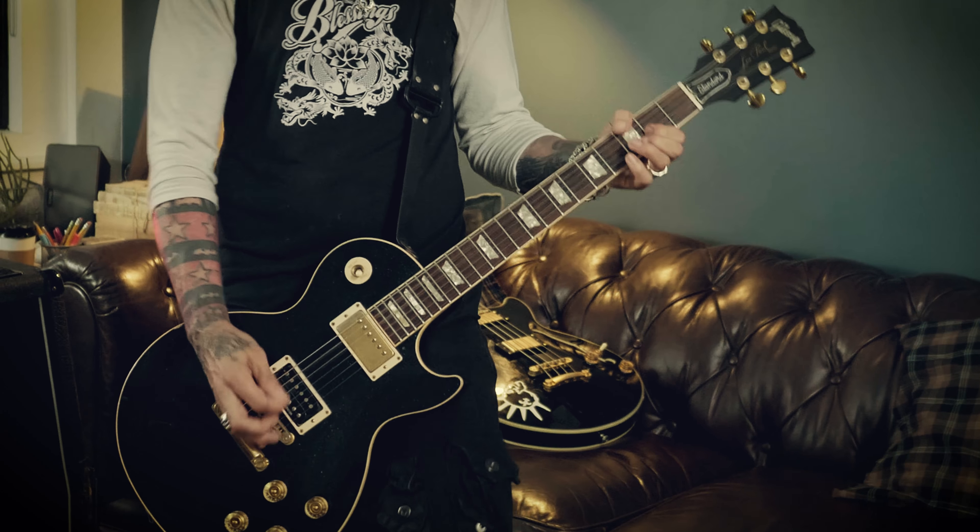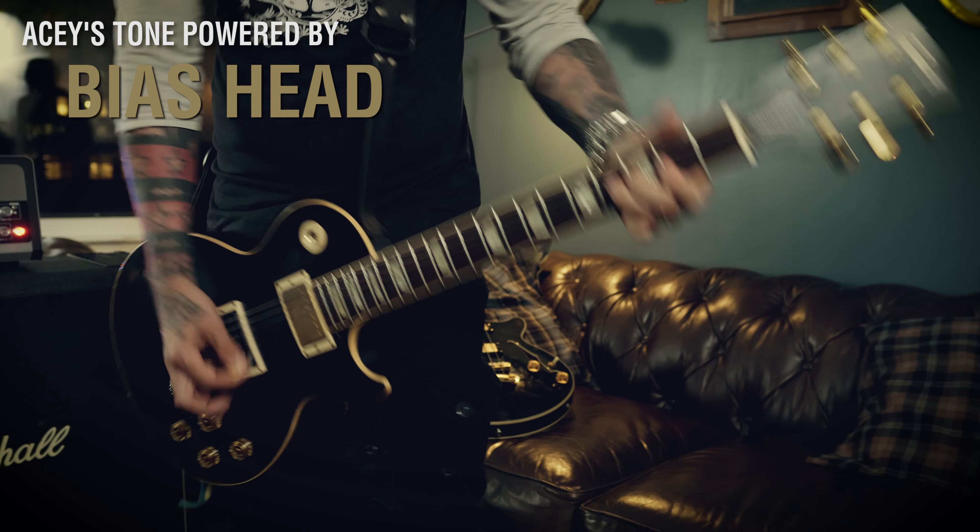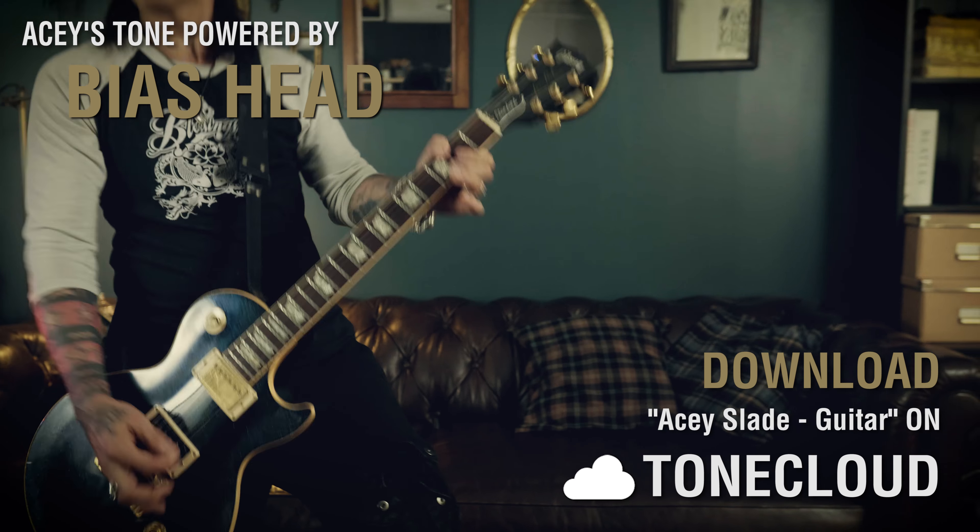I do like more of a classic rock, classic tone. And for a bass tone, it's really a similar thing — it's an Ampeg SVT type tone.